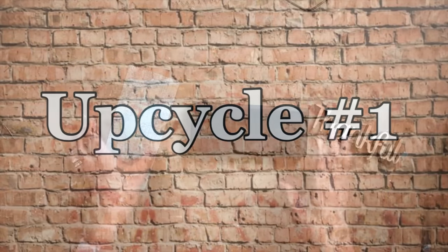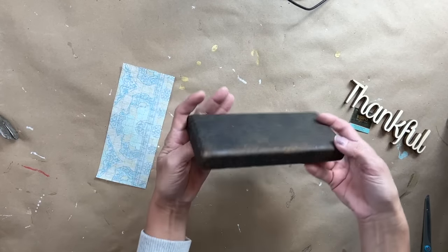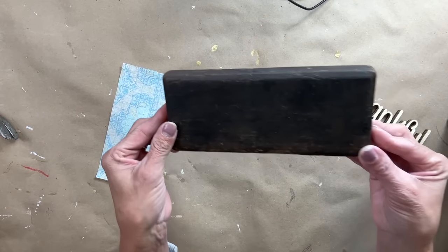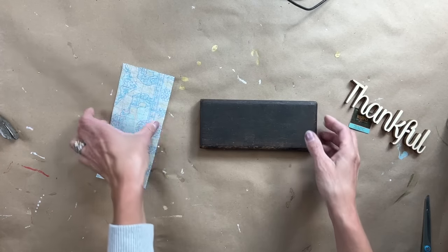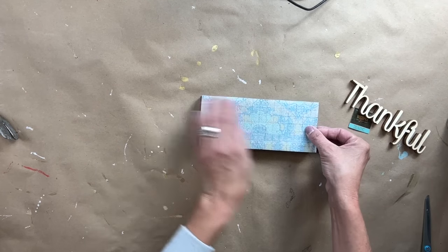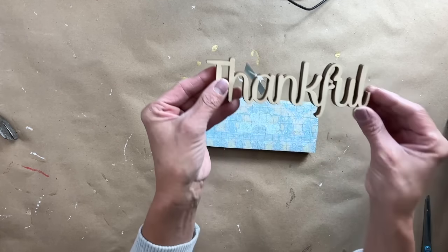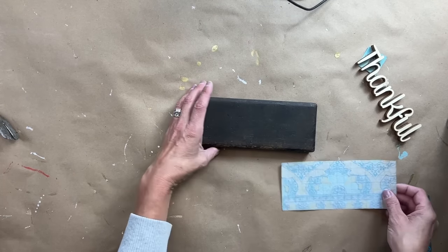For our very first upcycle today, from a recent thrift haul when I was picking at the Goodwill bins, I found this lid. The patina on here is just absolutely beautiful. One thing I'm trying to do is use up all my scrap items from my crafting stash. So I found this little thankful — it fit perfect.